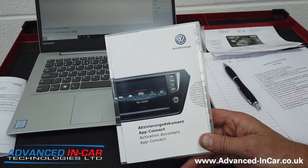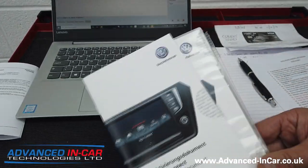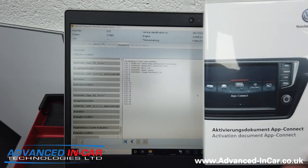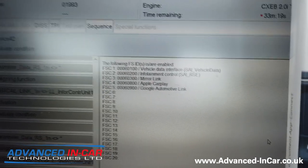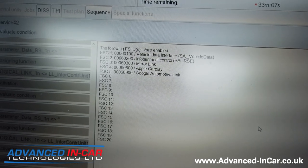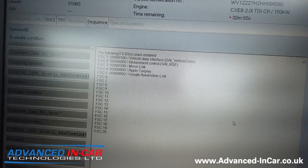We are currently logged into ODIS and it's connected to the car wirelessly — hence why you can't see a lead. This is the activation pack with certain codes and passwords — all genuine Volkswagen stuff. On the computer screen you can see we're about to perform the special functions to enable CarPlay and Android Auto. The computer has been performing all its tests and functions for the last 10 minutes. As you can see on screen: infotainment control, MirrorLink, Apple CarPlay, and Google Automotive Link have been updated. We enter all the required details, hit done/continue, and it sends the codes over to the car, then we reboot the car and put it to sleep.